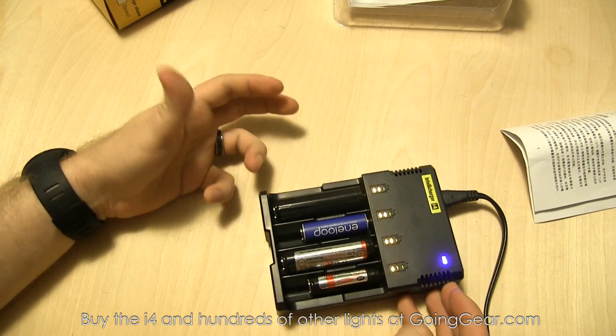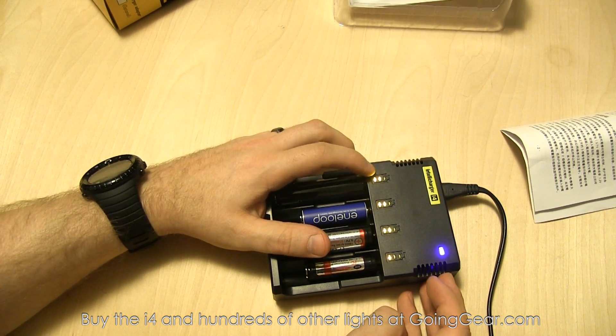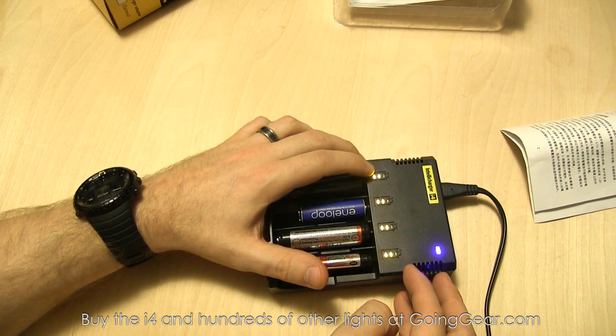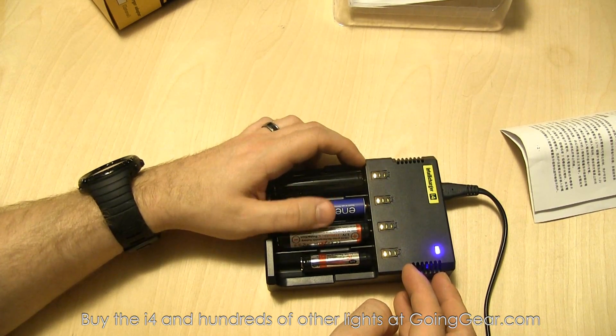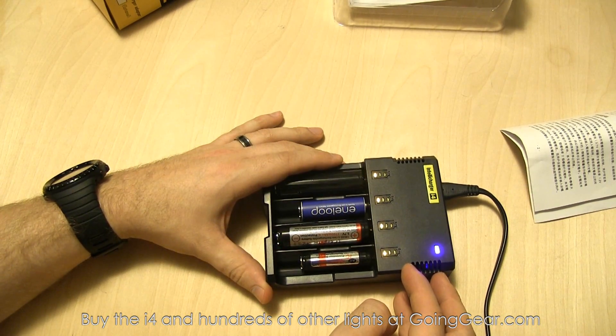You can see the LEDs start going — when they're blinking, that means they're charging. There are three LEDs per bay; they start flashing at the bottom when the battery is low, and as they get higher that indicates the battery is charging more and more.